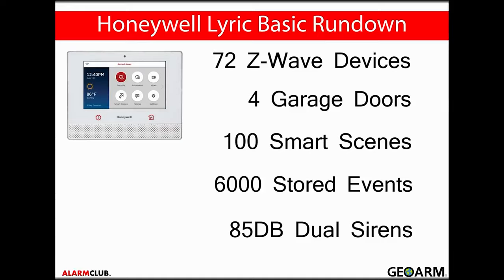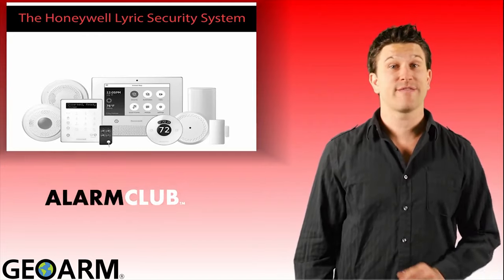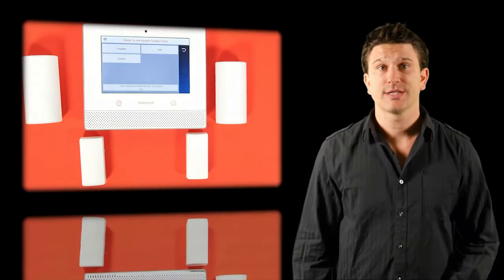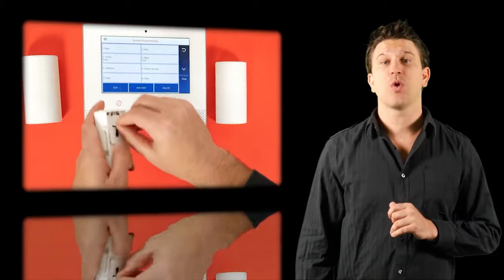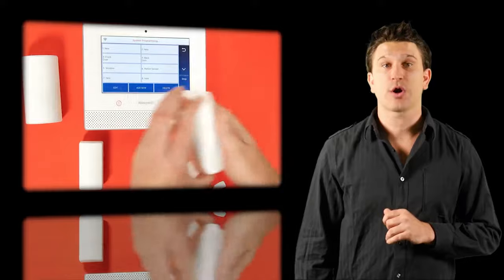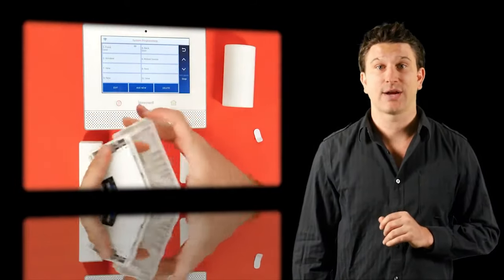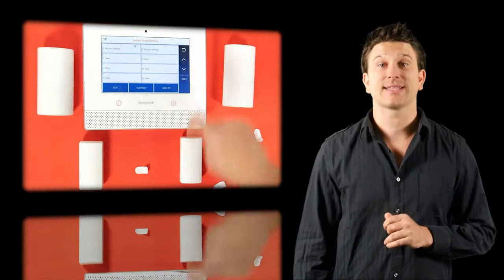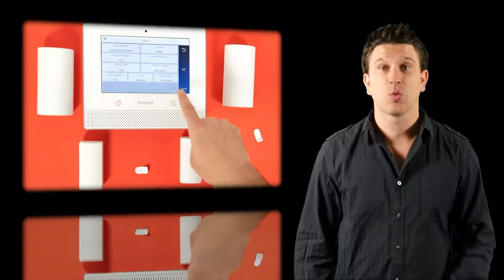An extremely loud 85-decibel dual siren is built into the Lyric controller. The Honeywell Lyric security system has made many major upgrades compared to previous systems, such as batch programming. Instead of individually learning in serial numbers for each security device, you can now activate and assign all serial numbers by simply pulling the battery tabs out of the new Honeywell 6-series security sensors. Lyric is then smart enough to assign these sensors into a dedicated zone, and you can go back into the controller to adjust how you want those sensors to act if triggered. This reduces the overall time used in the installation process. Note that batch programming is only available with the new Honeywell 6-series sensors and will not work for previous 5800 sensors.